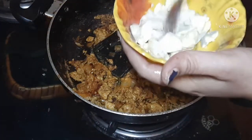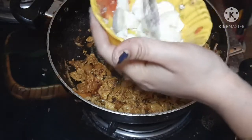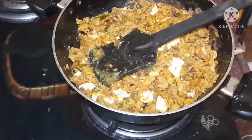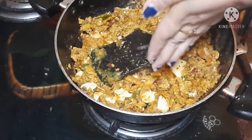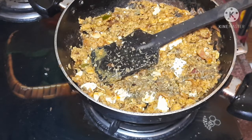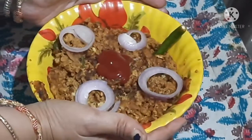I will try to boil the egg. I will try to mash it. It's done with the recipe.